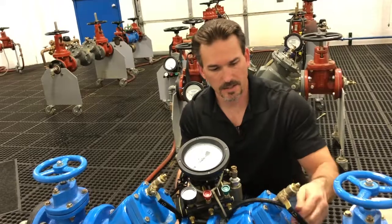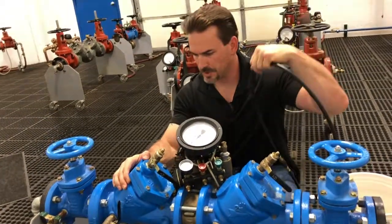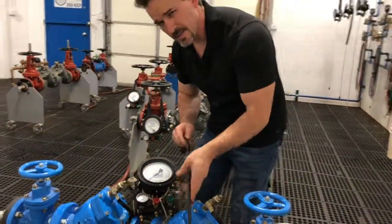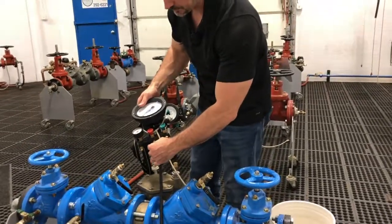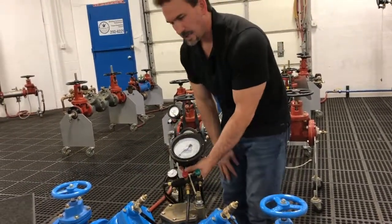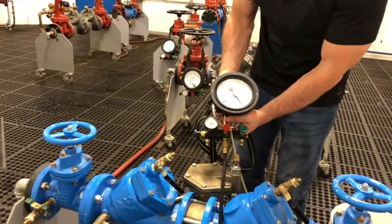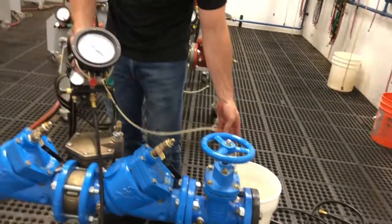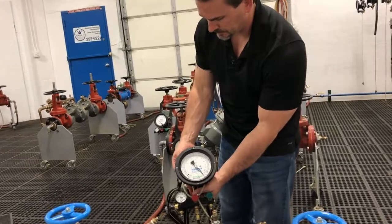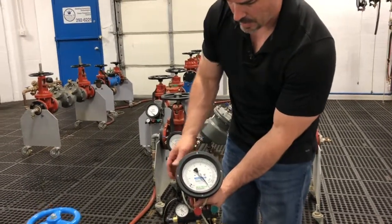The first step, we're going to get our differential pressure drop across check valve number one. We'll connect a test hose from test port number two to the high side control valve. Next, we'll open test port number two. At this point, we're bleeding out of the bleed line. We need to stop the bleeding — we'll close the high side bleed valve. And that pegs our gauge.